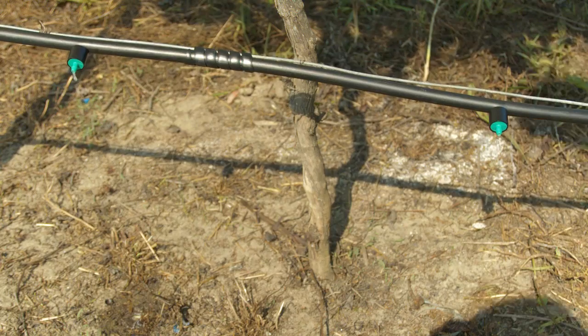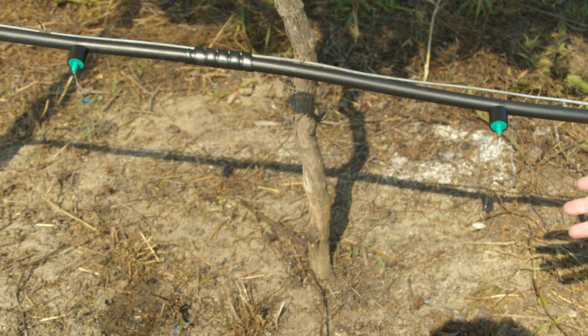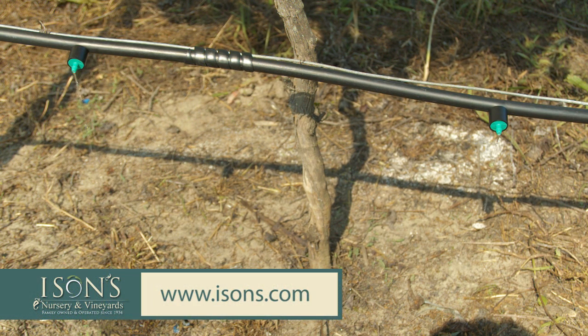Let's turn this water on and see what we got. As you can see, we've got the drip irrigation installed — the low flow system dripping water straight to the root zone of the plants. We're not wasting any water. It's very efficient and it allows this plant to be as healthy as it possibly can be.